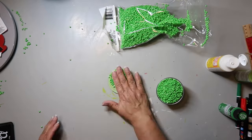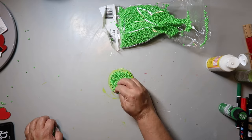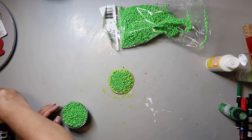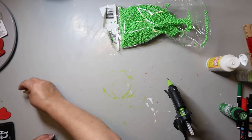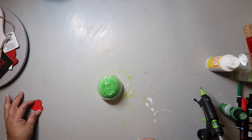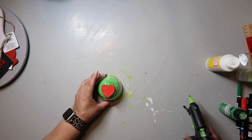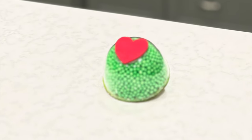Those foam beads were like possessed — they just kept moving totally on their own even with no ceiling fan on. I poured a bunch into the cup but they were not easy to work with. I put some hot glue around the edge of the cup, and since the bottom had a little edge to it, instead of drawing on a face I glued on a wooden heart that I had painted red. Simple, easy project and it turned out cute.